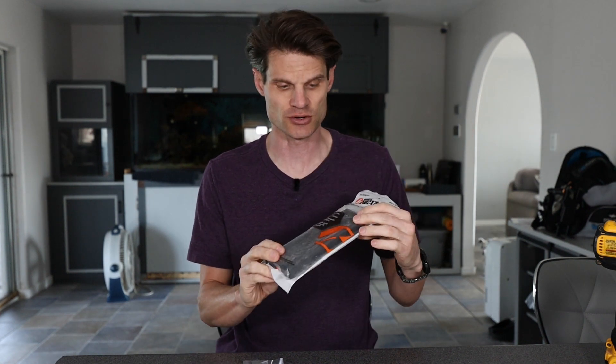Hey, what's going on YouTube? In this video, we're going to see if we can convert a 10 round magazine to a 30 round.